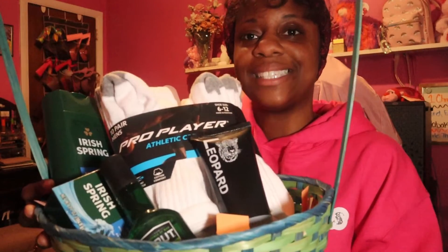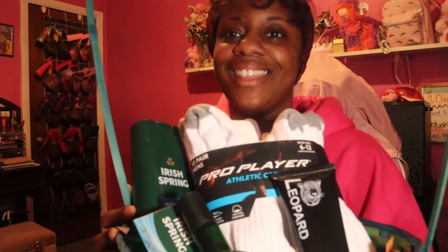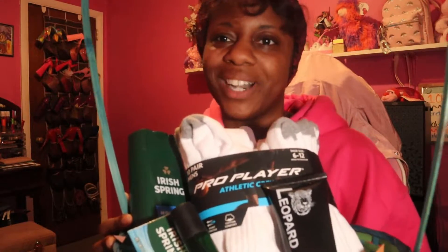Hey everyone, welcome back to my channel! In today's video, I am showing you how I created this really cute yet simple pre-teen or teen Easter basket for a boy. If you're excited to see how I put this all together, then keep on watching.